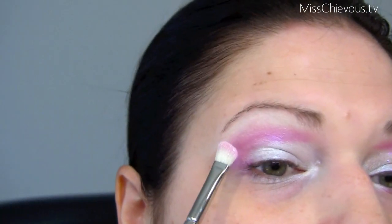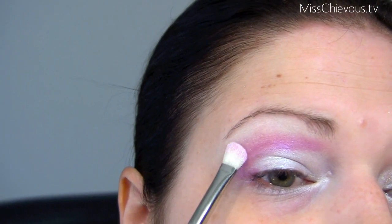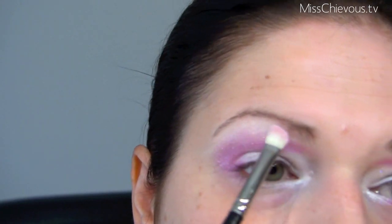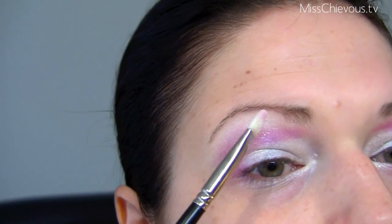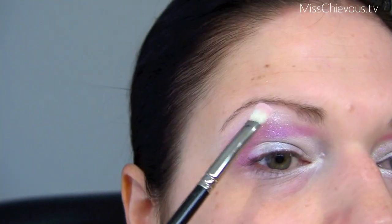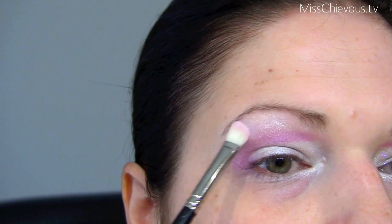I'm taking this pigment by Naked Cosmetics in the shade Cotton Candy and applying this just above. I don't know how well this will show up on camera, but it's a really pretty cotton candy pink with a lot of shimmer to it. It's going to blend out and also act as a highlight up here.